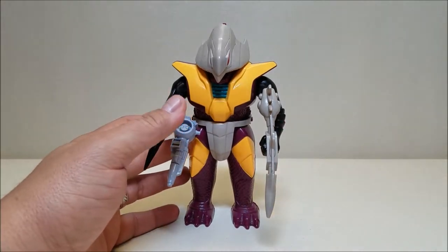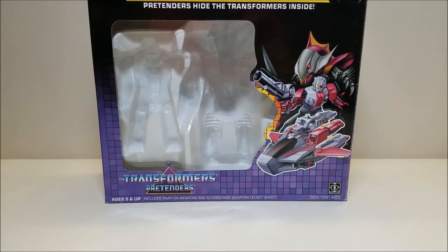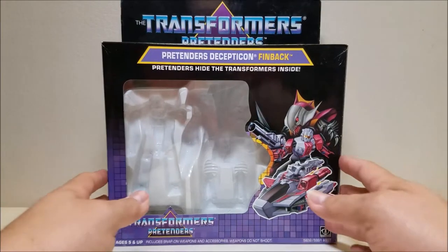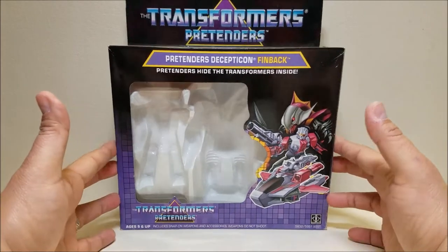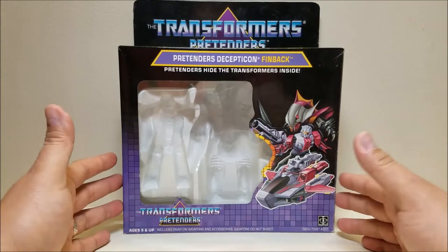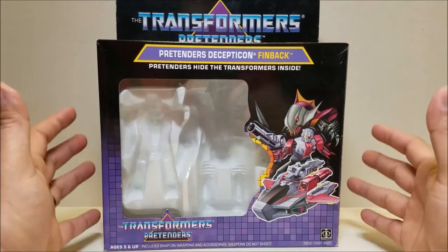Speaking of the boxes — this is when I recently picked up this guy, and this is the first time that I have gotten a Pretender with the box, so I'm going to go ahead and show the box, which is not something I normally do. It's the first box I've gotten for a Pretender and I love this box. I love the artwork, I love everything about it. My box did not have a price sticker on it, but I picked him up recently at a show. So cool that I got this guy in the box.